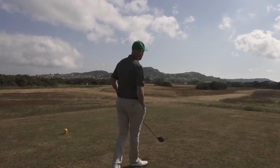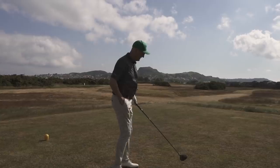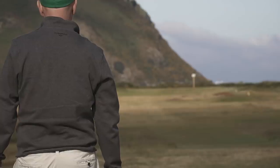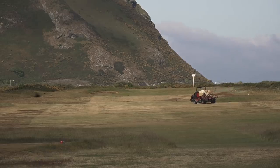A prototype from PXG. An affordable driver from PXG? Maybe. But will this lower price point mean compromising on performance? There's only one way to find out.